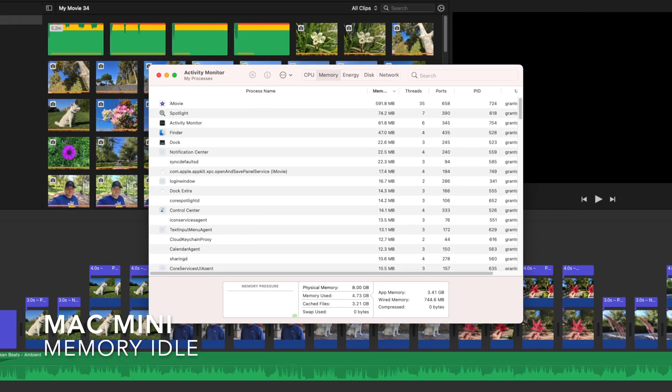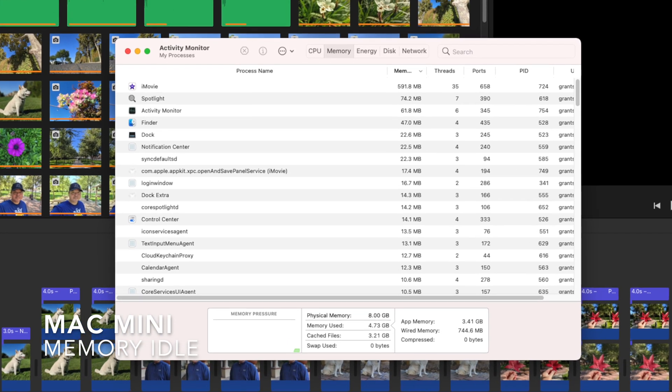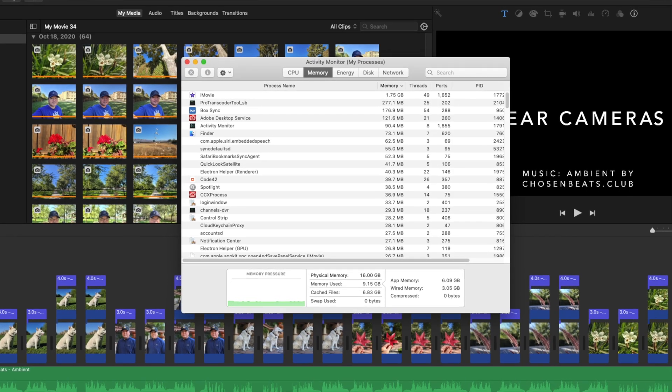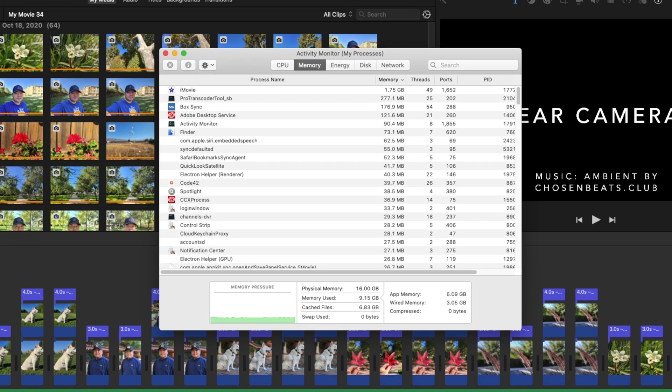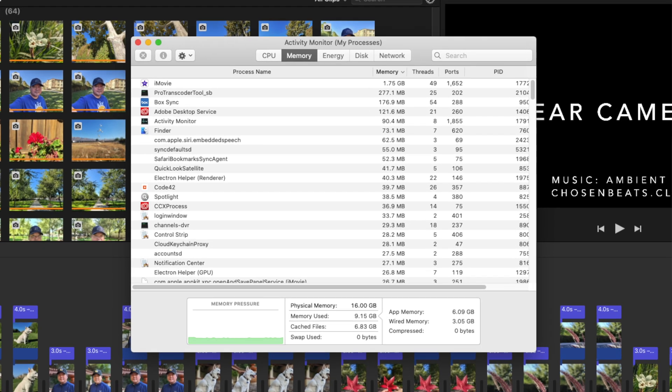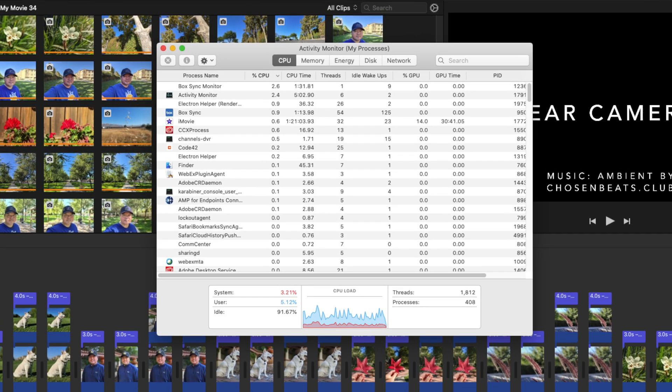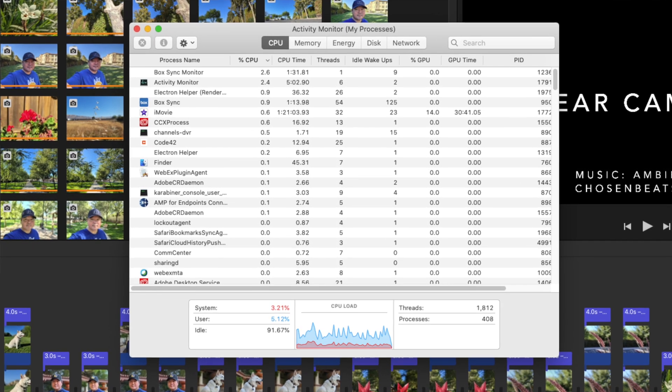A roughly 6–7 minute gain — not what I was expecting. I ran the test twice and both exports came in at exactly those same times. On the 15-inch MacBook Pro, it got very warm and the fans were running the whole time. Memory usage was around 8–10GB, leaving decent headroom, but the CPU was being taxed hard — over 90% utilization for most of the export.